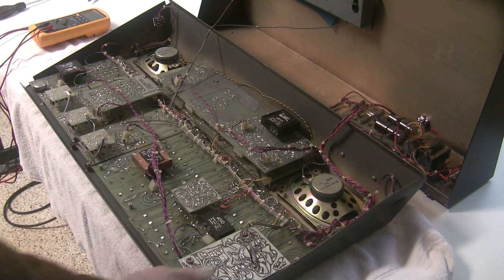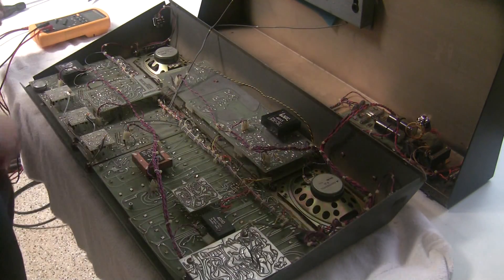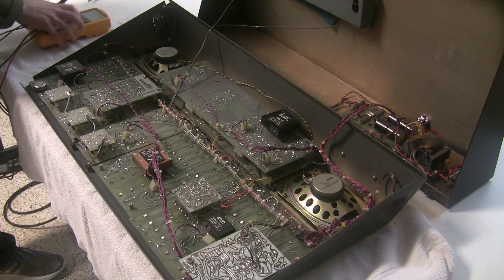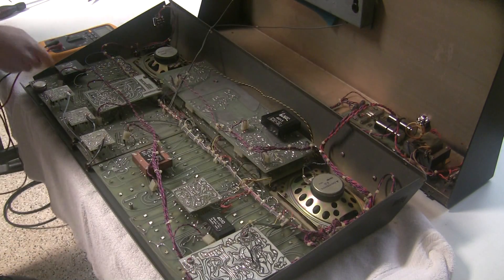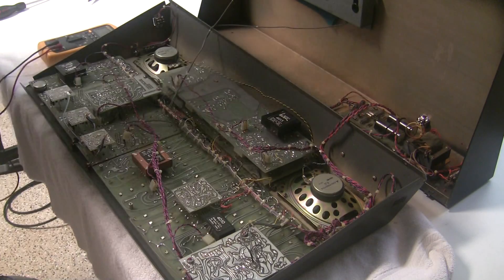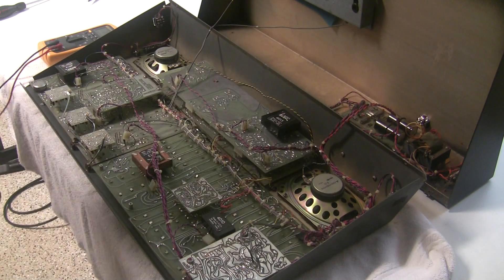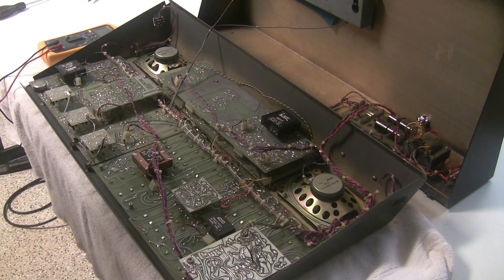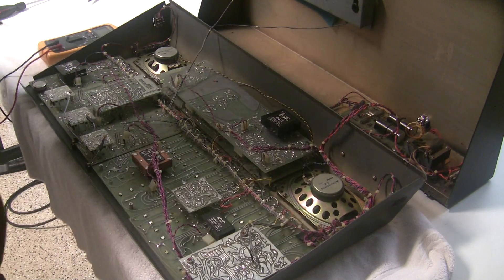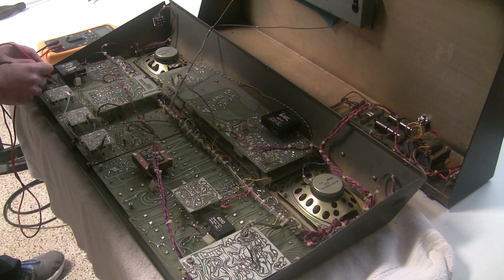I'm going to turn the power off and change the multimeter setting to ohms. We know the short is on the negative rail, so we're going to measure the resistance between the pin where the purple wire comes in and the pin where the black wire comes in — measuring the resistance of the minus 15-volt rail. I'm guessing one of them will be very low.